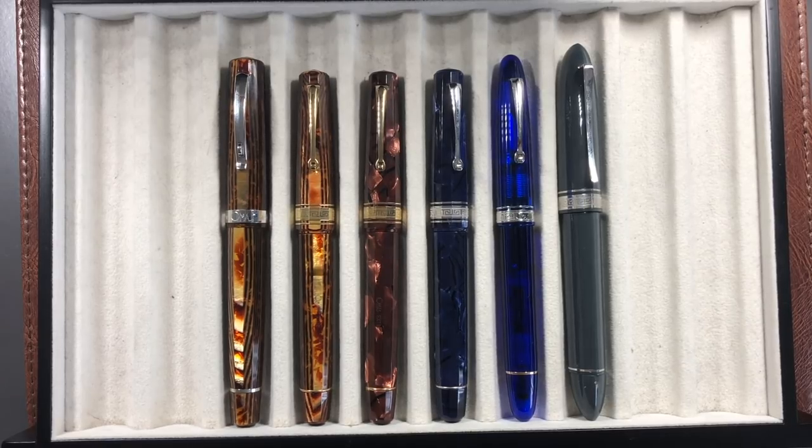Hello and welcome to another pen video from me, Penultimate Dave. Today one of the videos I've had requests for a while now is really an update on my OMAS pens. I have done another video on the OMAS Arco celluloid, which also has Armando Simoni Club pens in it because they are the original OMAS Arcos. I've had a number of people ask me what is the state of my OMAS collection.